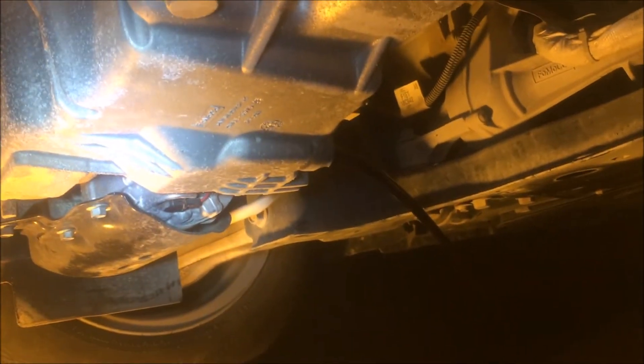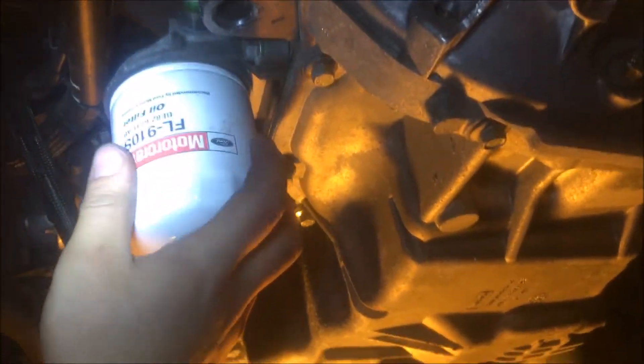We're gonna let that drain for about ten minutes or so, and we're also going to remove the oil filter next.